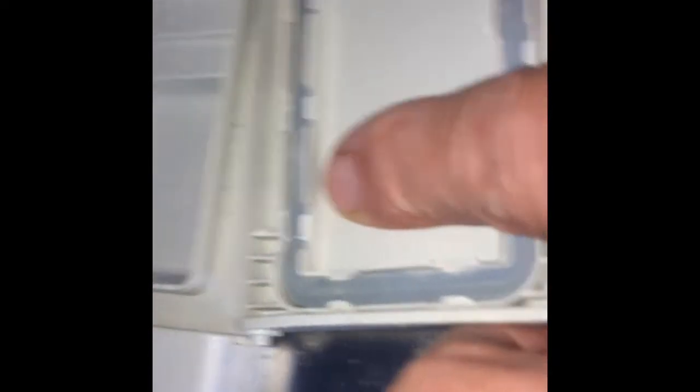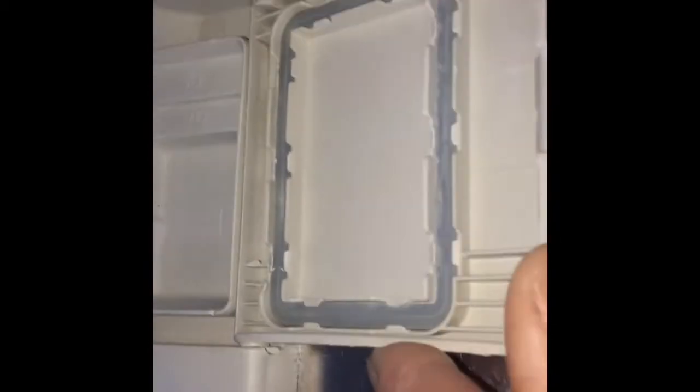Push the spring in on the right side, then put the door back into position. Push it down on the left side and it'll click into position. When we unlock it, it'll snap right back up. Pushing it back down to lock it — there it goes, it just clicks in.